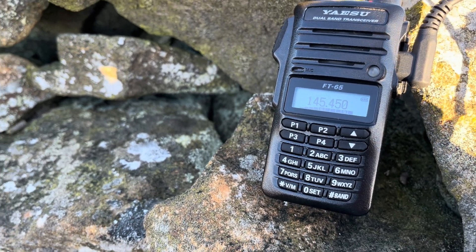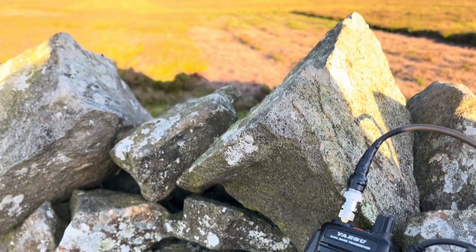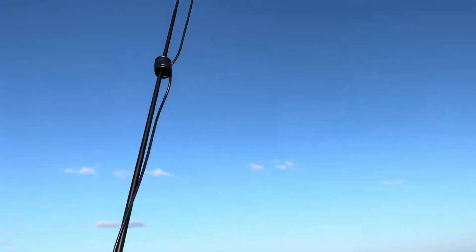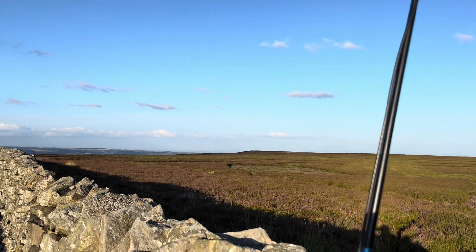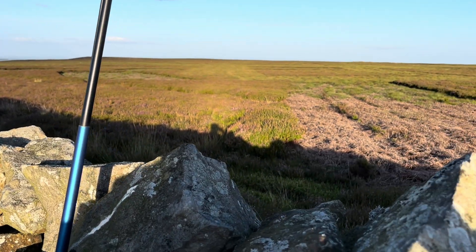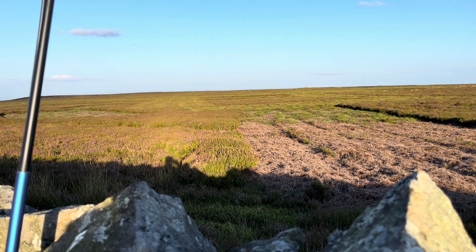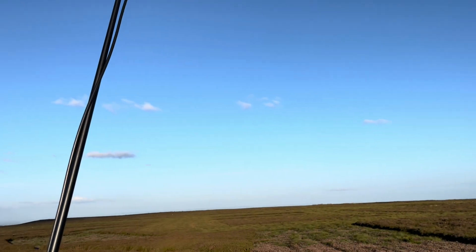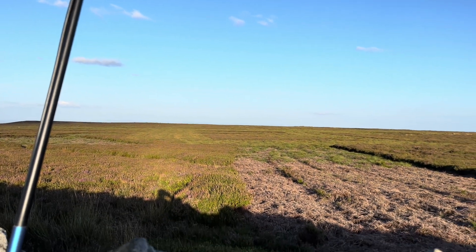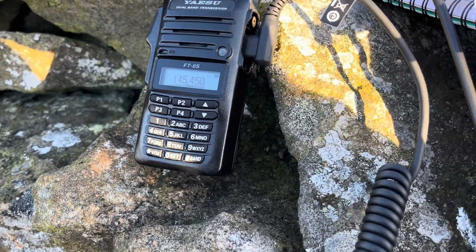Nothing heard here Dave. First contact on the new antenna. I'm out portable again, ready for the two-meter UKAC. Haven't spoken for a while. I'm up against a stone wall just trying out a new coaxial dipole vertical on an FT-65 — so five watts into a homemade vertical, the base of which is just above head height.